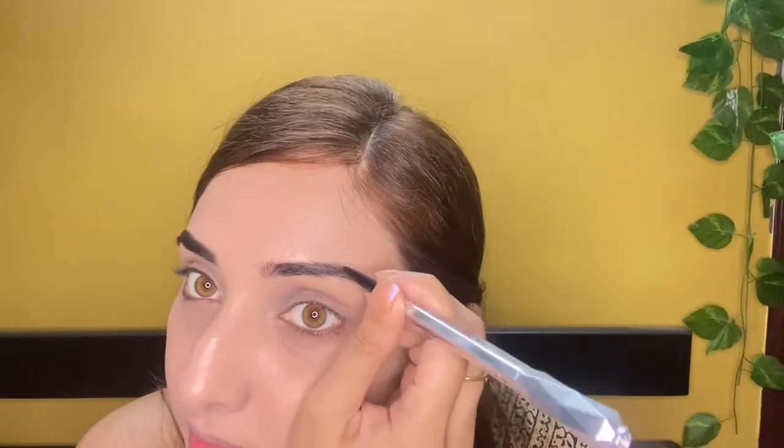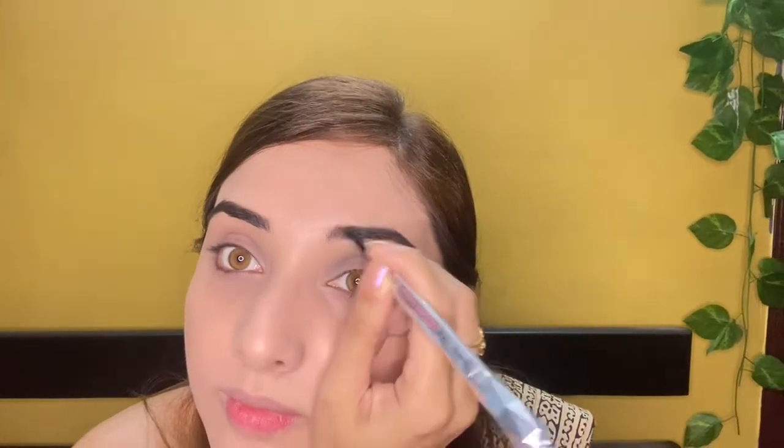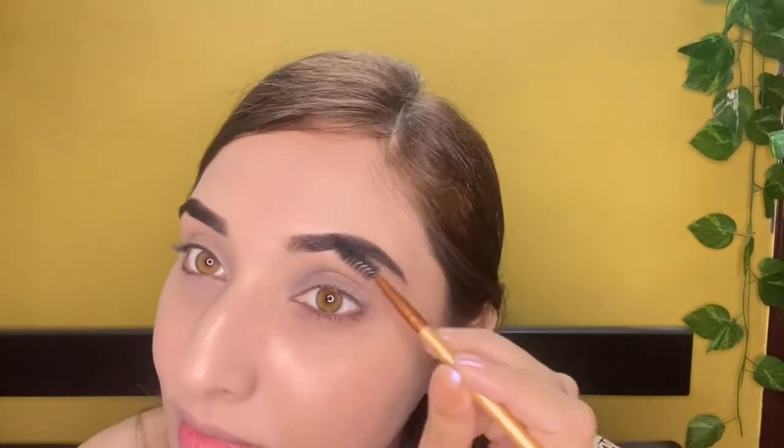For today's makeup, I'm going to draw a thick eyebrow. I mostly draw gaps and fill them up. I'm going to start from the eyebrow corner or middle part. It looks natural. When I use my eye brush, I brush the pigment so it will be very natural.